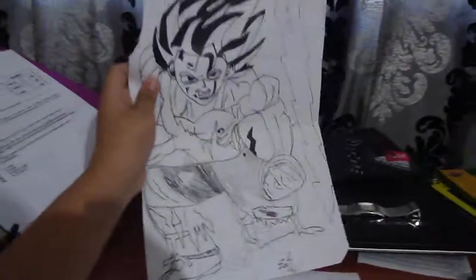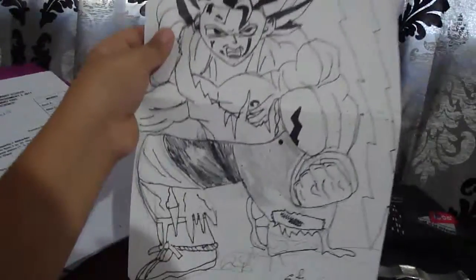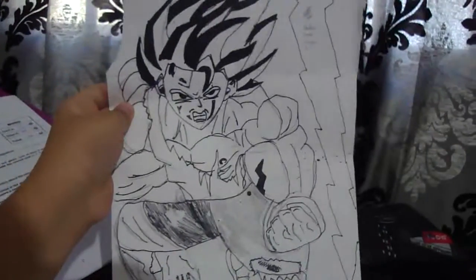My first drawing is Goku Super Saiyan. I hope you like this — it took me a while to draw. And this is for my competition with my partner.